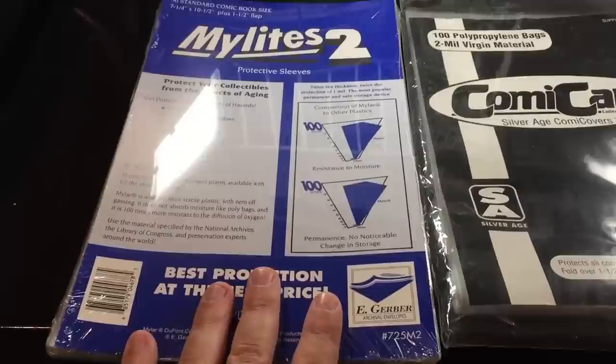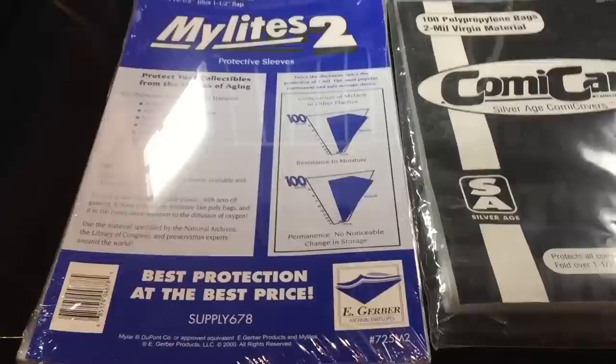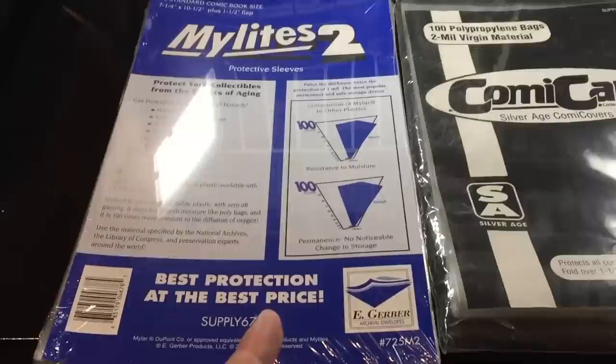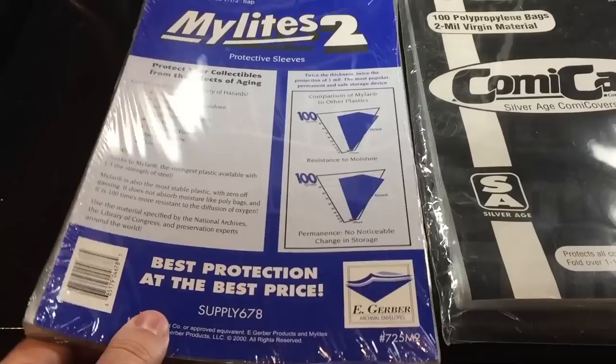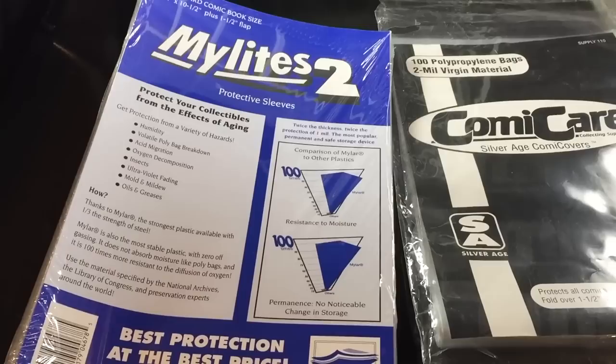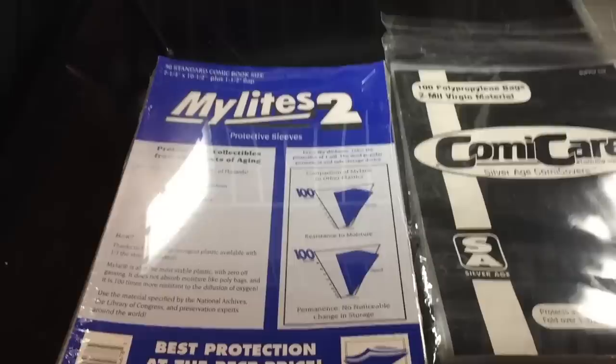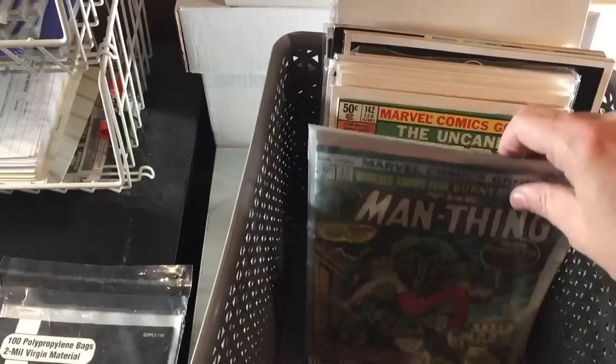You can put your entire collection in Mylar if you can afford it. The downside is cost and accessibility — Mylar is much more expensive than poly bags, and the best price is buying in bulk directly from the distributor, E-Gerber. I've seen it on Amazon but it's pricier there. You can't order online from E-Gerber; you have to call and order the old-fashioned way over the phone. I ordered about a thousand bags for maybe two to three hundred dollars US and they arrived within a few days.